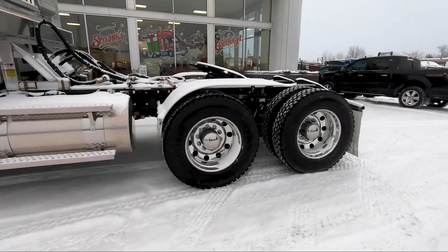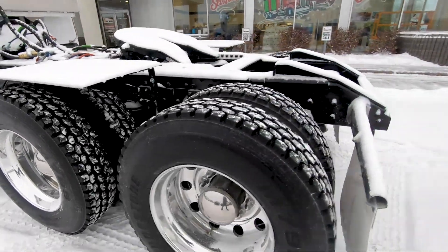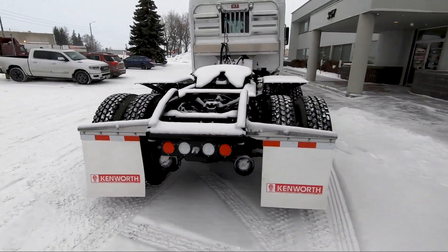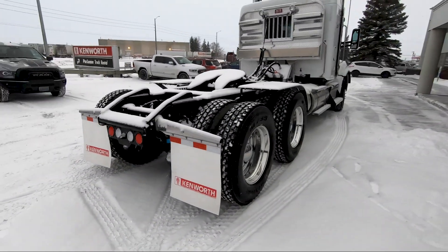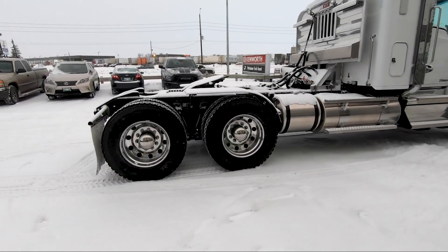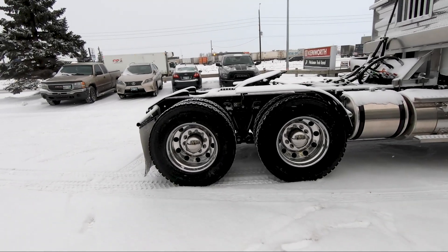11R24.5 tires on the back and the Kenworth AG460 suspension. This is one of our stock units — we pretty much carry these in various configurations: day cabs, 40-inch bunks, T800s, T880s, and even into the bigger bunks as well — the 62-inch sleepers.